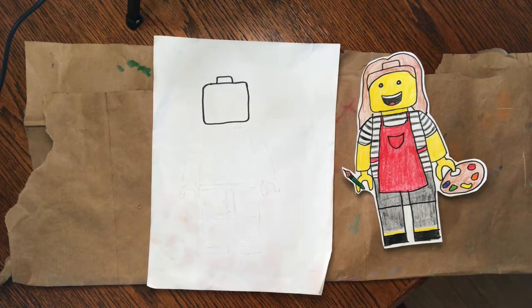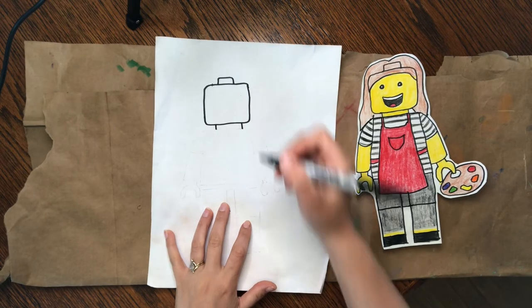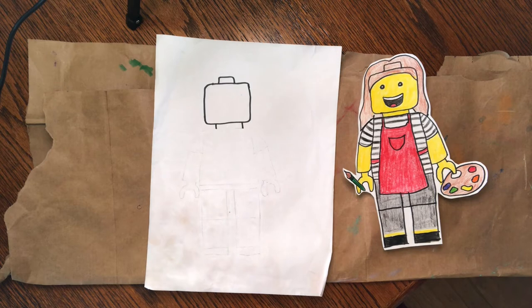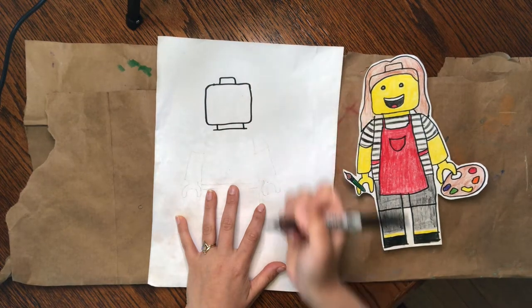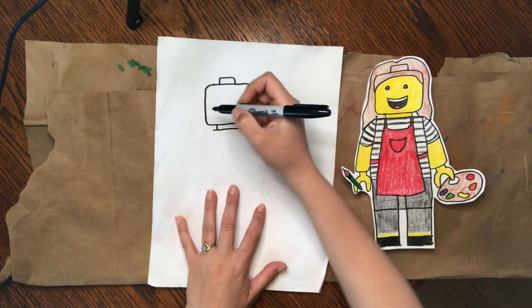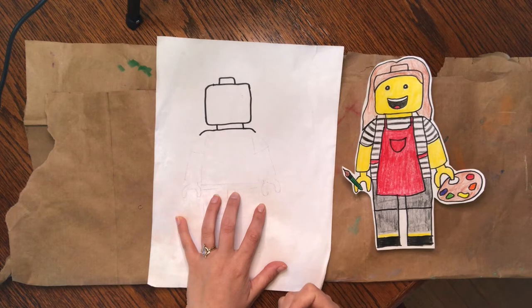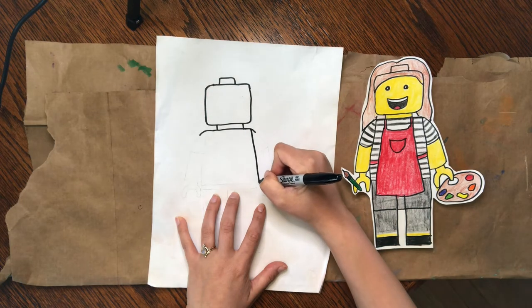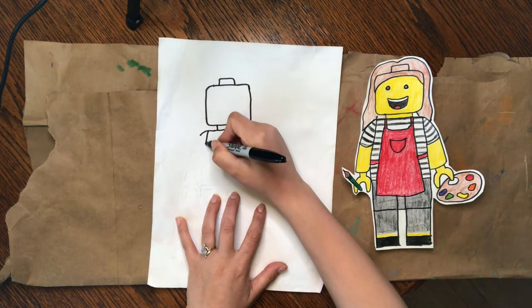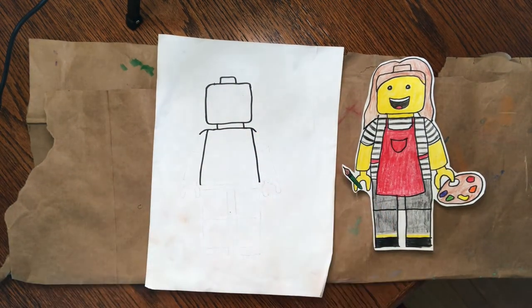I'm going to make a neck coming down off of the head, so I want you to do two short vertical lines coming down off the head. Next we're going to do the upper body. Draw a horizontal line connecting those two vertical neck lines, and curve down when you get to the end of the head. Now you have your shoulders. Come straight down to make the shirt, or the top of the body — go ahead and come down on both sides.